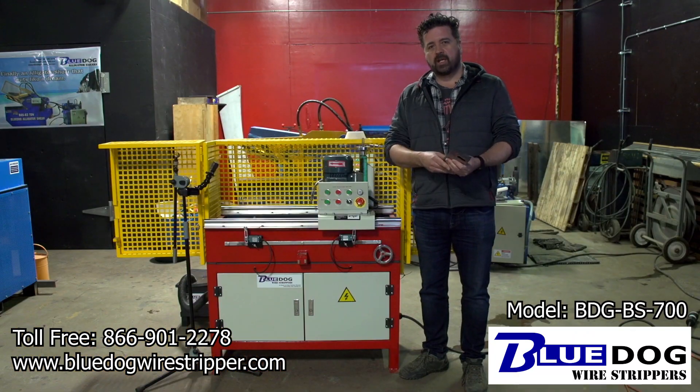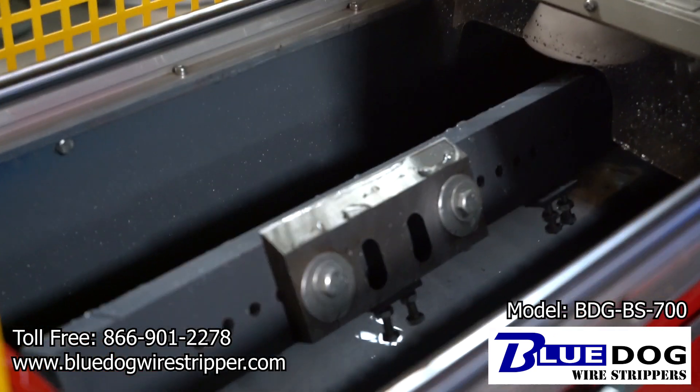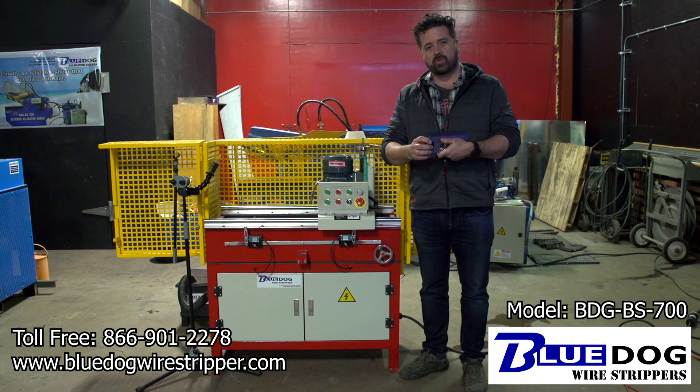With the BDG BS 700 you will be able to sharpen your blades quickly and efficiently in house and get your machines back into production in no time.